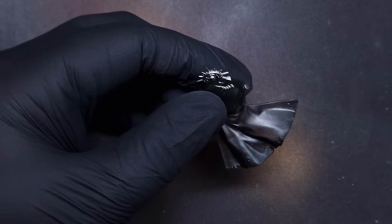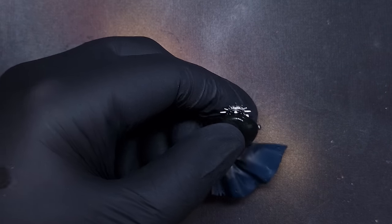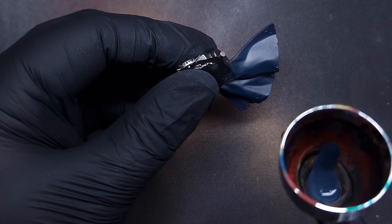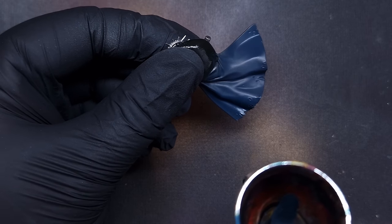Next I want to get the cloak done. I've taken some masking putty and worked it around the cloak to make sure I don't overspray onto those silver areas. This is handy because you can also take the cloak off separately. I'm going to cover both sides with a dark blue colour - I think it's called Blue Black from Procryl - just taking my time to build up a nice solid layer.